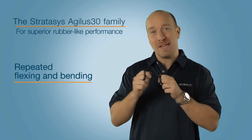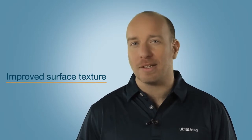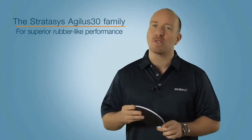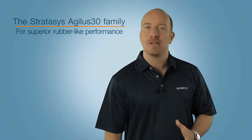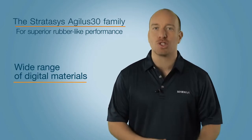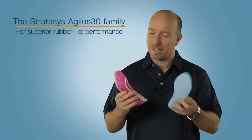This makes it ideal for prototyping delicate designs or parts that undergo repeated flexing and bending. The material features an improved surface texture that's not only easier to clean but also looks and feels more like rubber. And because it's PolyJet technology, you can create a whole range of digital materials with differing Shore A values, shades, and colors.